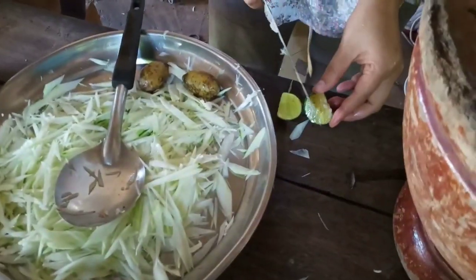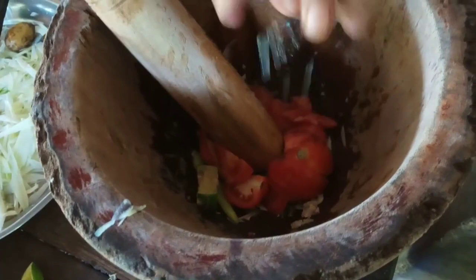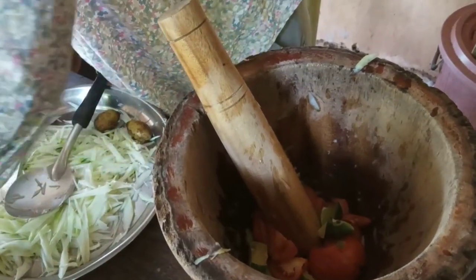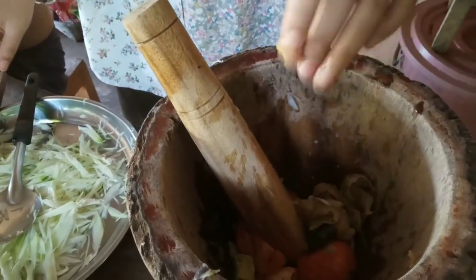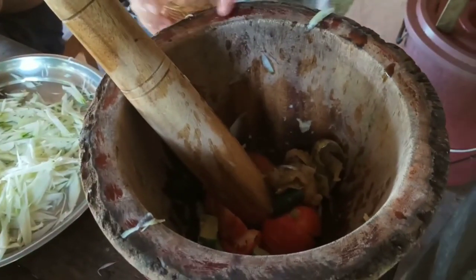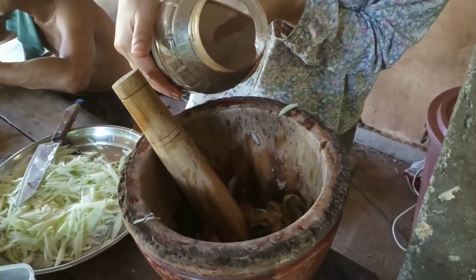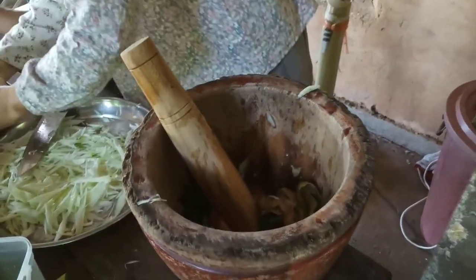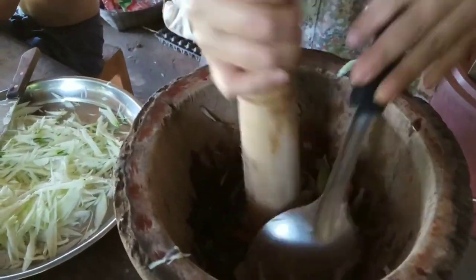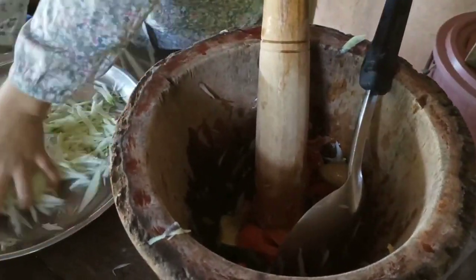Then we add lime juice to make it sour — lime juice or sour tamarind, or any sour fruit works. After that, we add fish sauce, any kind, or soy sauce. Sometimes we love local fish sauce that we make ourselves — it tastes better. After putting everything together, we just mix it and smash a little bit to press the tomato and release its flavor.